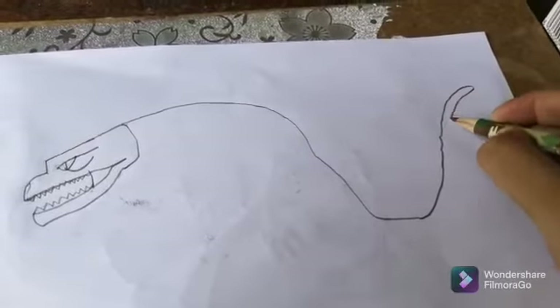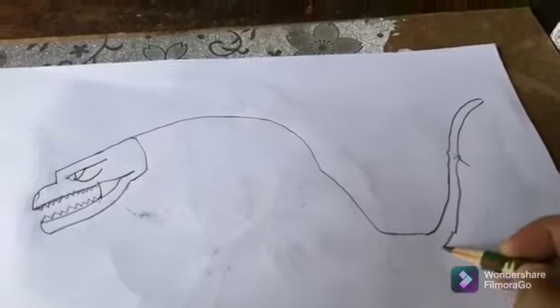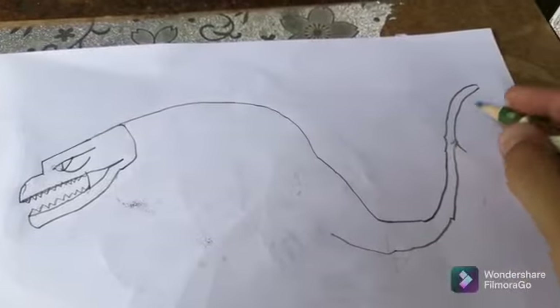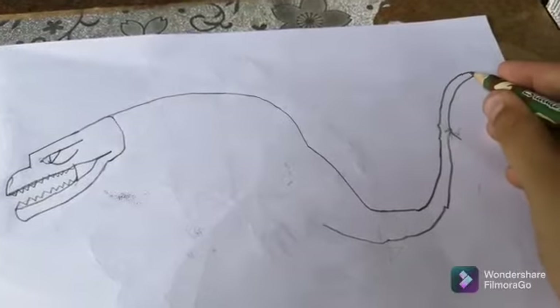I'm just trying — this is my first time making this. I just want art. Now we're gonna make the tail. The tail is over here, okay, like that.